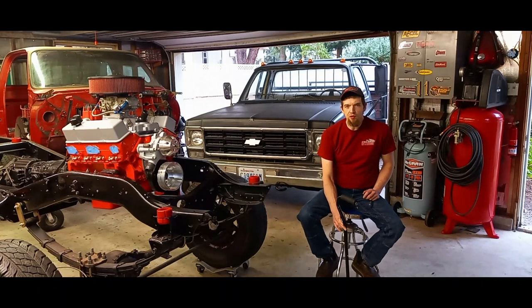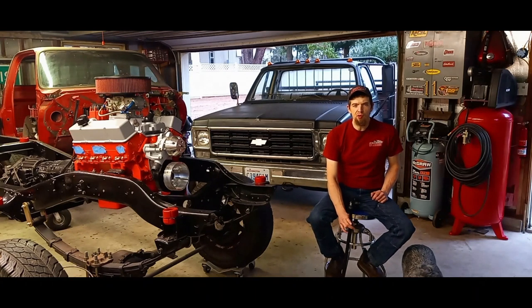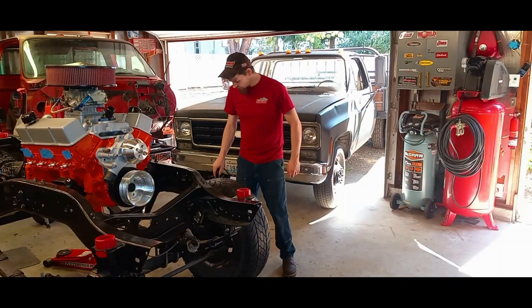Quick question for anybody that wants to leave an answer: what do you think this engine would run if you put it in a car that weighed 3,500 pounds or less — or maybe even a Fox body that weighs around 2,800 pounds? Let me know in the comments.